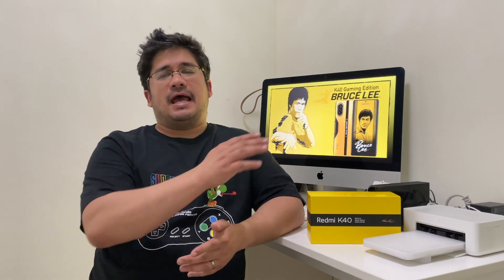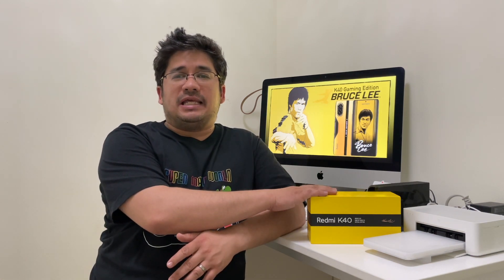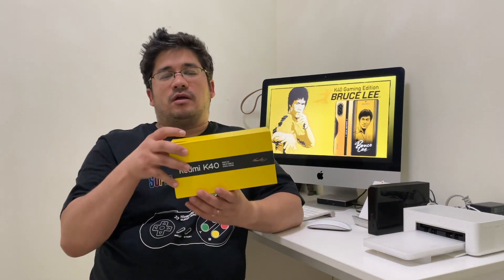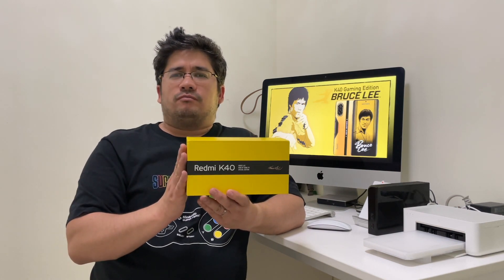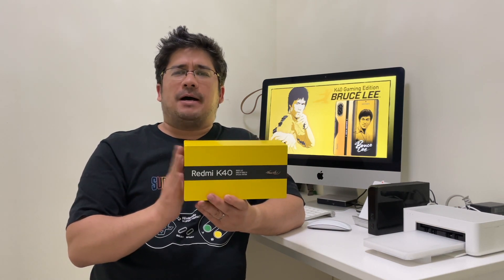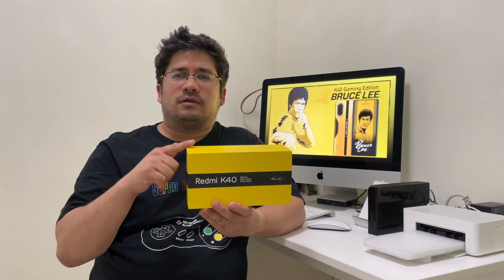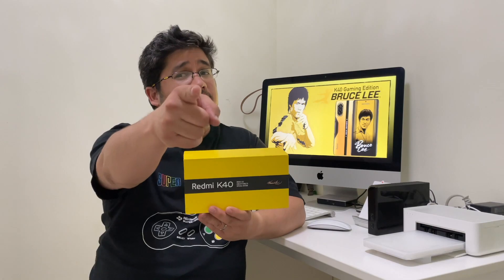Redmi released the K40 Gaming Enhanced Edition phone — it's kind of a long name, so I'm just calling it the Redmi K40 Gaming Edition. We have the Bruce Lee version, the King of Kung Fu. This is a beautiful box, so let's do a quick unboxing and see what we get with this phone.